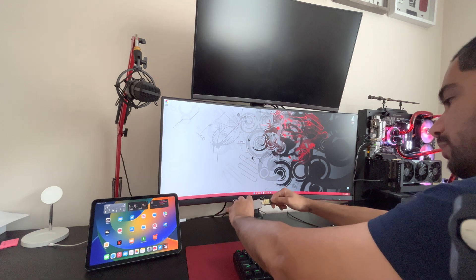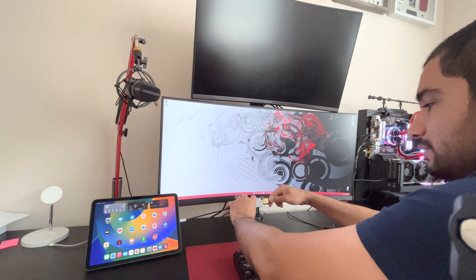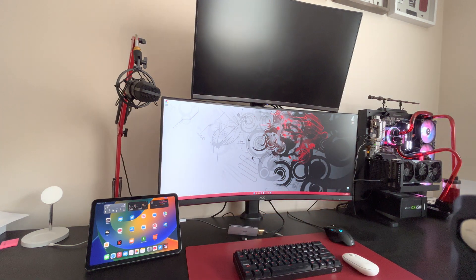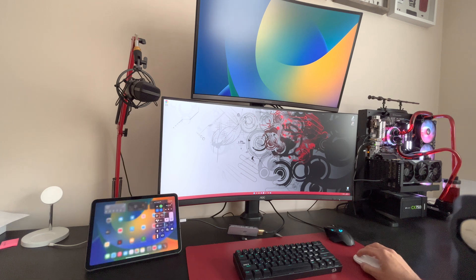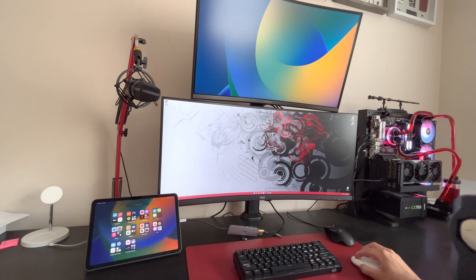I'm going to plug this in and we'll see if we have better luck, because I haven't tried this particular monitor yet. I tried it on the ultra-wide and the display didn't come out good at all — I'm assuming that's because of the ultra-wide display. This one seems to be the same way. Someone told me that if you go into settings on the iPad you can change this, so let's try it out.